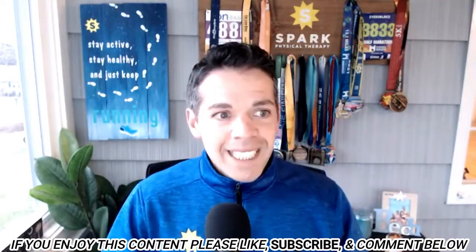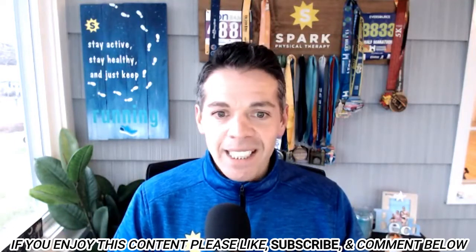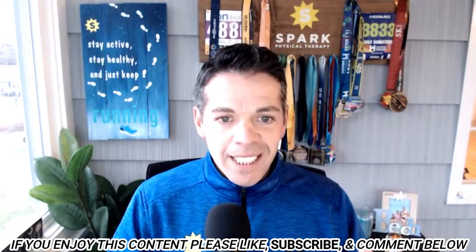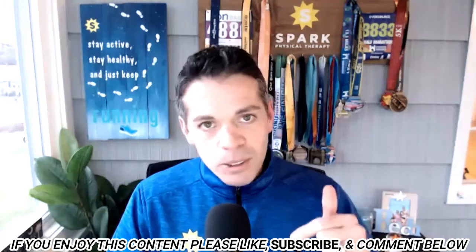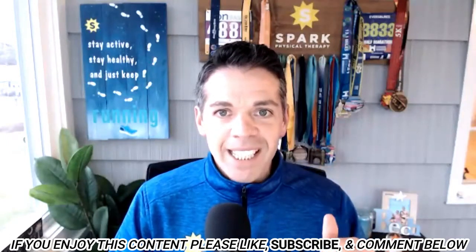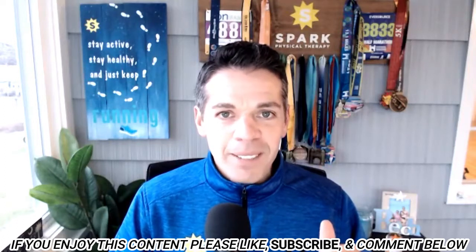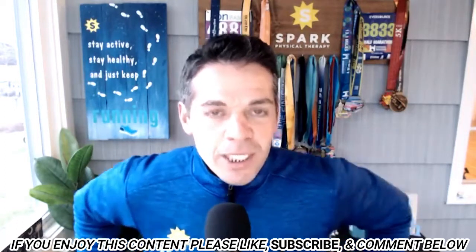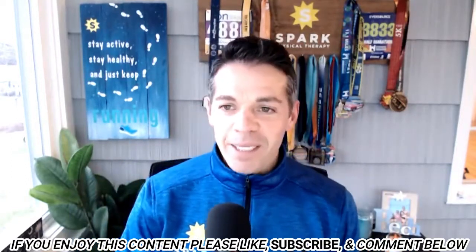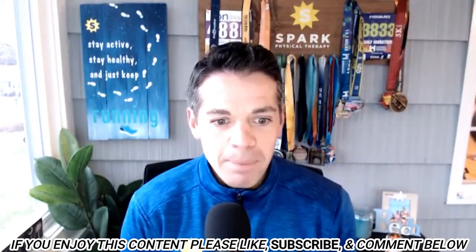Before we get into base training, I need to share something with you, and also those who are here on the Facebook Live — can you let me know you can hear me? I always like to know that you can hear me okay, and I'm not talking to myself since I don't have another guest in my ear. Just let me know so I know we're good and can proceed forward.